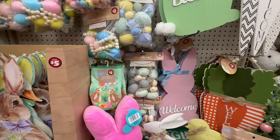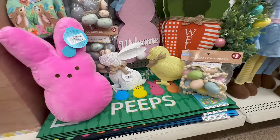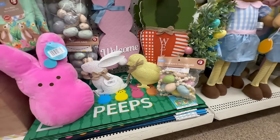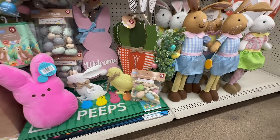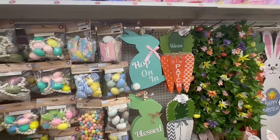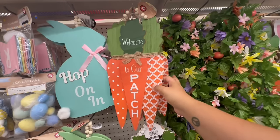They even have oven mitts! These are so stinking cute, and they also have Peeps welcome mats. I'll show you more after since I want to move this stuff out of the way — there are three patterns. They're $3 each and actually really nice quality.